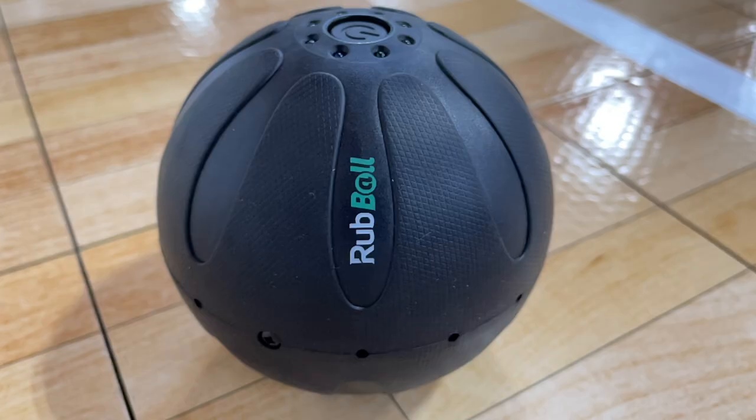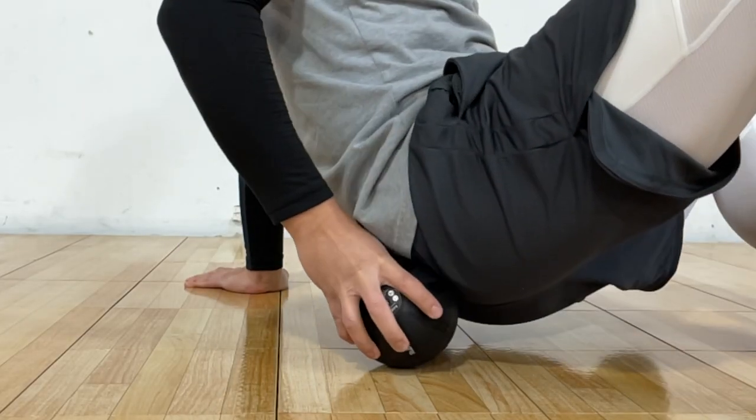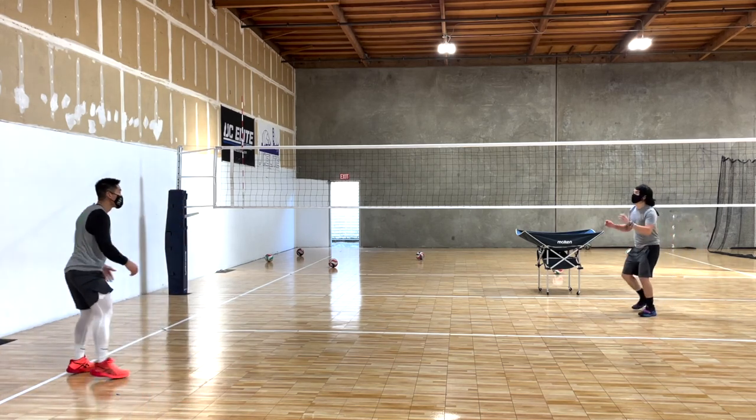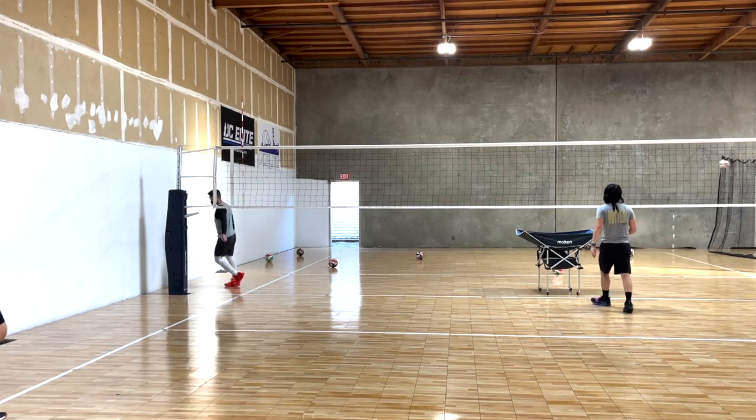I'll include the link for the Rub Ball store in the description box in case you want to check them out. Overall, the Rub Ball is a pretty good product that offers additional benefits beyond using only a massage ball or massage gun alone. I've used it several times during my training sessions and volleyball workouts, and it's held up very well without any problems and does exactly what it's supposed to do.